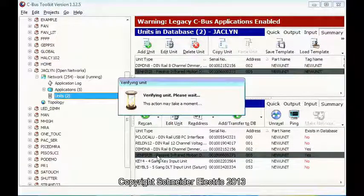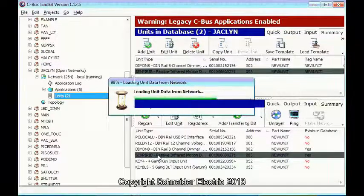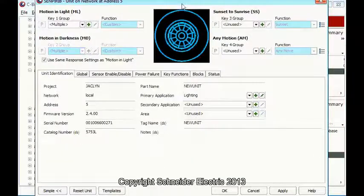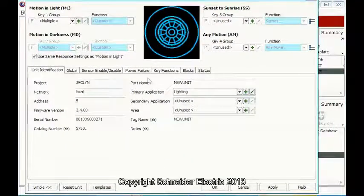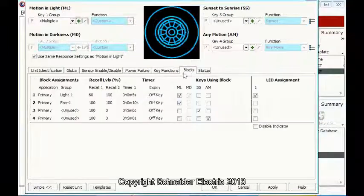Now we go and program our sensor. The way I program this one — I have gone to the key functions, sorry, blocks. We have primary. I will put the light group there, and fan.